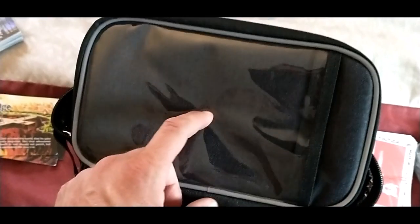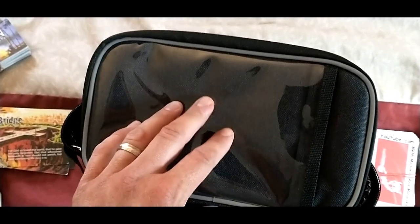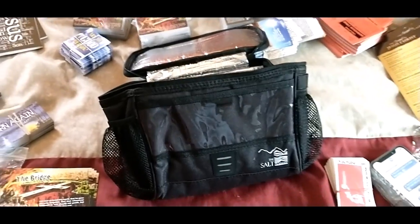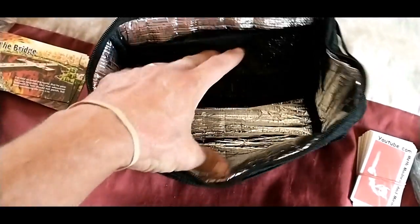This one has a spot for your cell phone, so while you're biking you can run your GPS or whatever. I haven't tried it yet, but I'm sure it works fine. This is only $20, whereas others are $50 and up. It doesn't have a whole lot of space in there, but we're going to stuff some gospel tracts in here. I just grabbed a bunch of random stuff to see how this works.